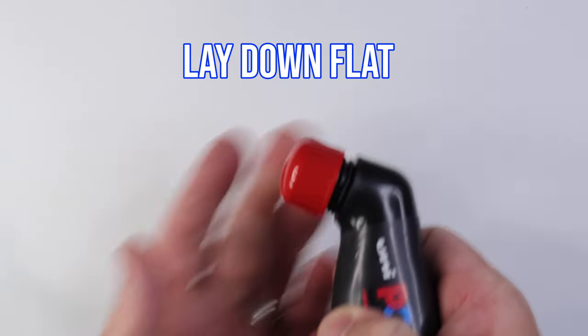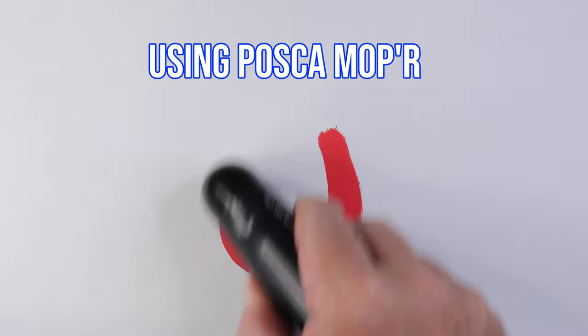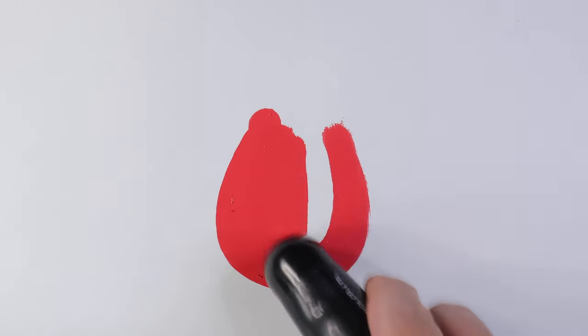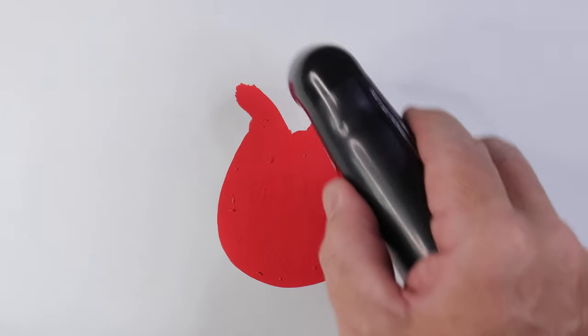First step is to shake the ink, then we're going to lay down some white areas of color using the Posca Mopar markers. Flick out the top part of the rose with a couple of little strokes.